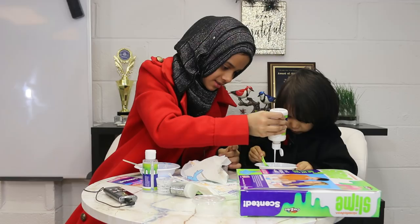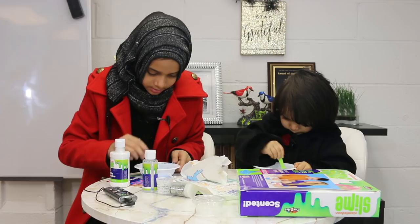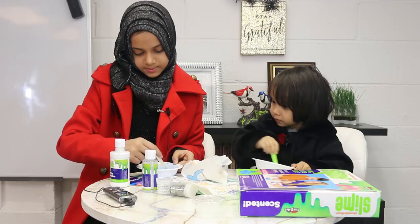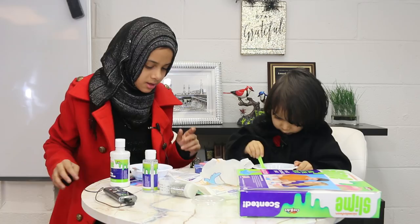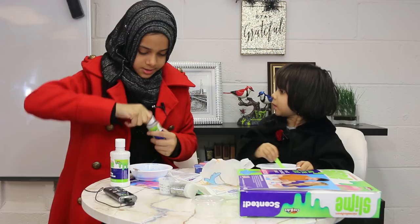Now that we're done mixing, we can add the activator to finally make it slime. Number five says: measure 5 milliliters of slime activator — this is what it looks like, it came with the kit. I'm not going to give you five because you have a little bit, so you won't need so much — I'll give you two.